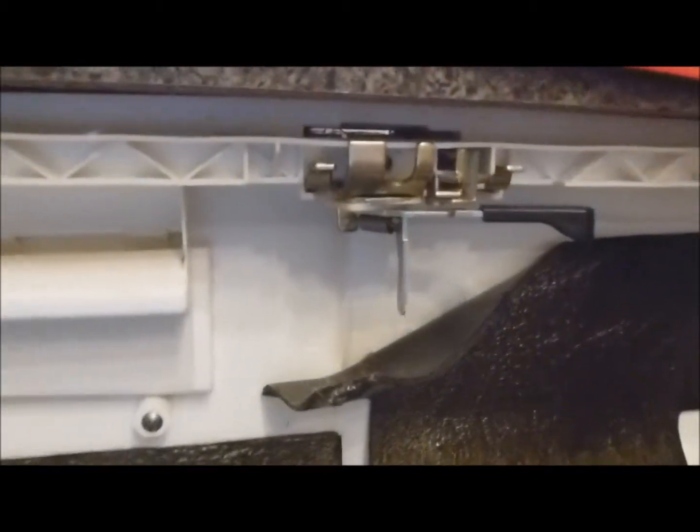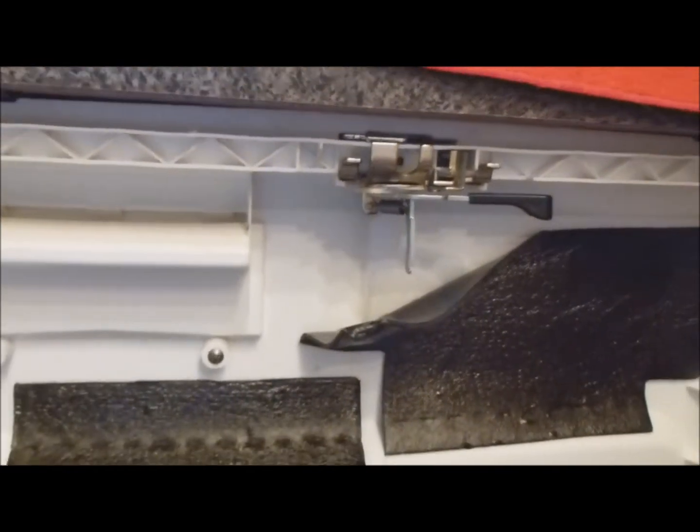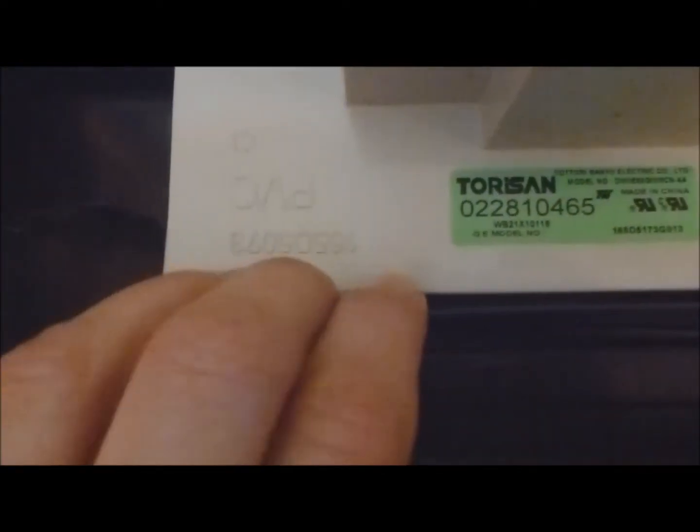We're going to pull this off — pay attention to the electronic components. This is what your dishwasher looks like on the inside. There's a latch up there that keeps the top part from falling down, and there's still a spring in the corner. I can see some clips — there's a little lip-type clip that holds the electronic component in, plus another screw back here.